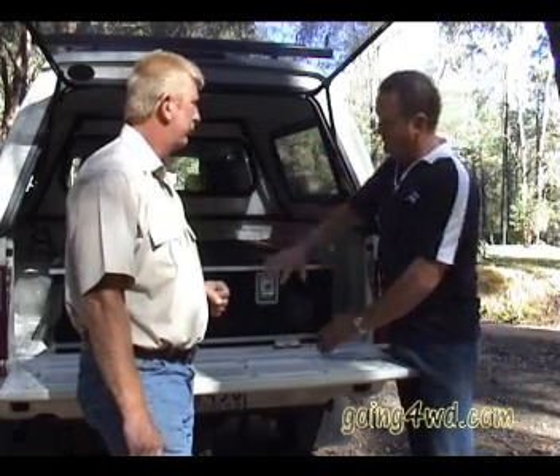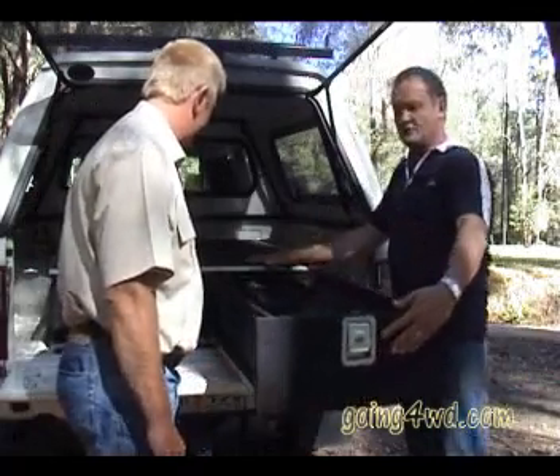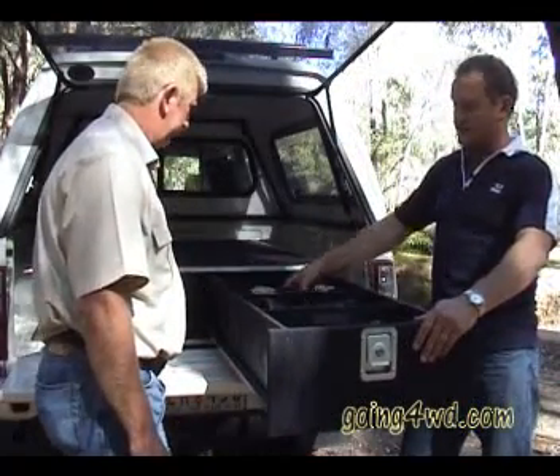The storage system is about increasing your storage within your vehicle, using the whole space by putting a set of drawers in, giving you a false floor, allowing you to mount a fridge, put your swag in, put all your gear, which then gives you all this sort of space below for things like your compressor.